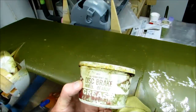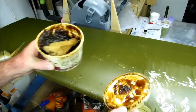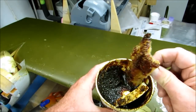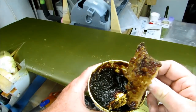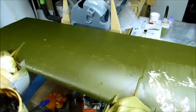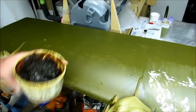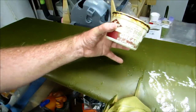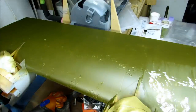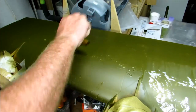I use some axle grease — disc brake grease — and one of those natural sponges you get from Home Depot that you'd use for painting bathroom walls or something. I just cut off a piece and daubed it along, especially along the panel lines, because that's usually where you see paint start to chip, and certainly wherever there's little hatches. I've got little hatches in here and just dab it along.